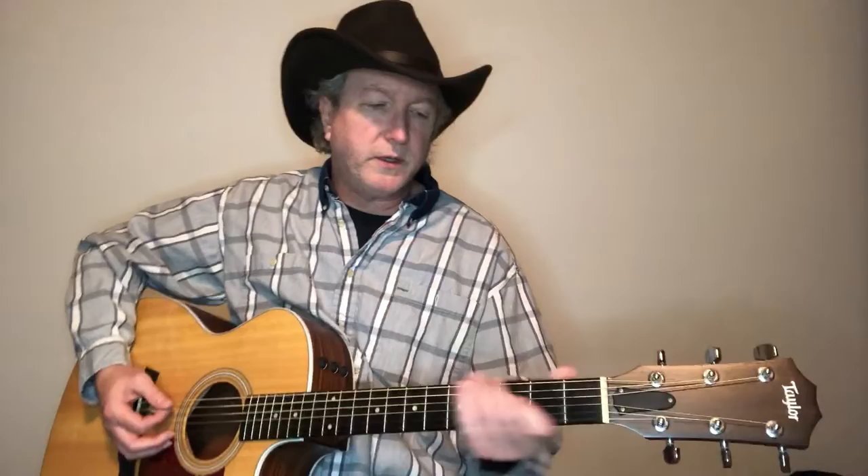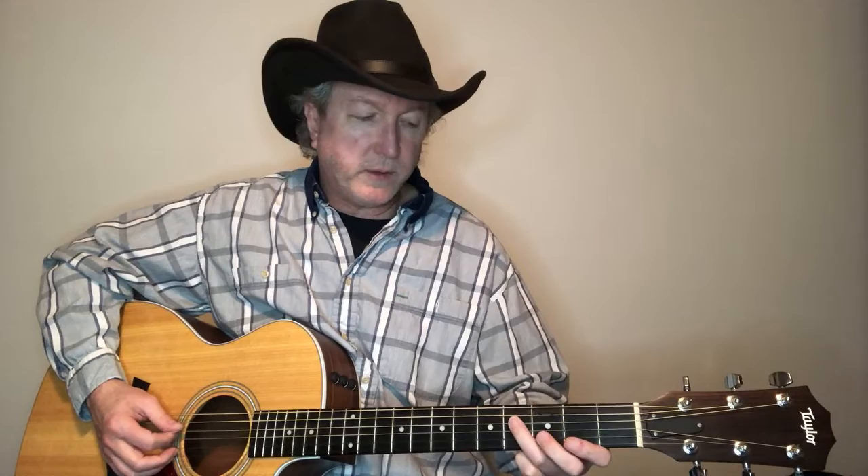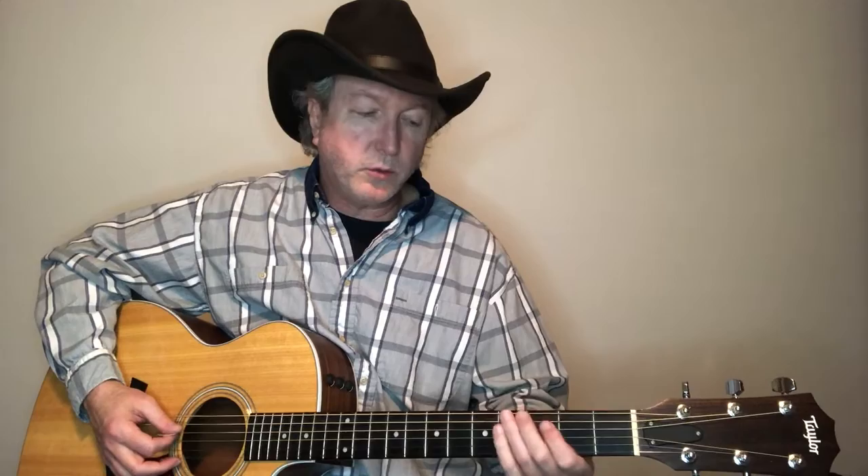There's a little picking on this — not much. They do it at the beginning and kind of a break in the middle and then at the end. Let me show you the lick at the beginning — it just goes to the A. It's on the fourth string, and we start on the fourth fret and go to the second, then open, and then to the A. So just fourth and second, open, then the A.